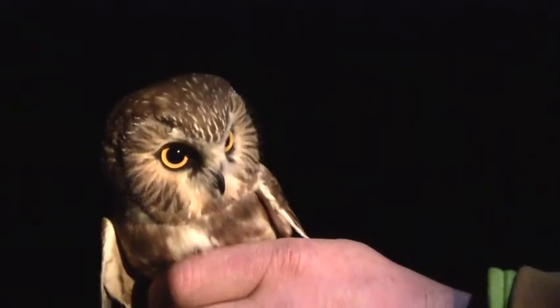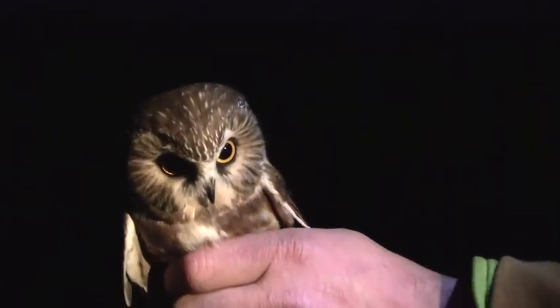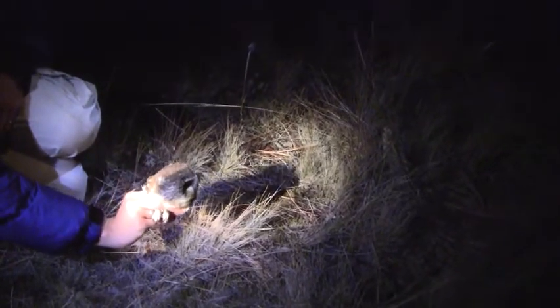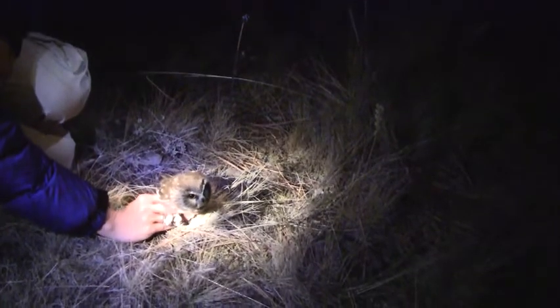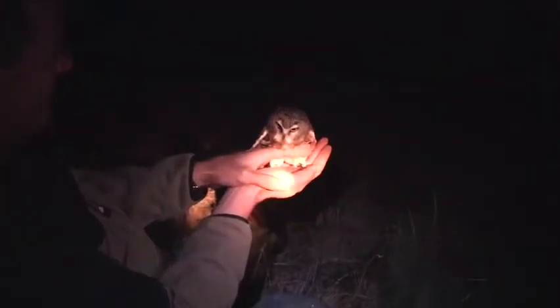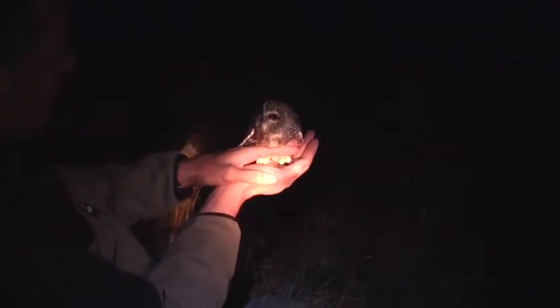Here's the third owl of the night, caught about 45 minutes after the first two. There's owl number three, and we just heard another one which might be owl number four. This is a pretty good site. Ready for owl number five. We also have a potentially heard owl number six.